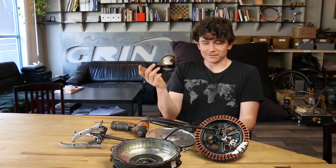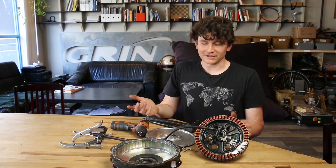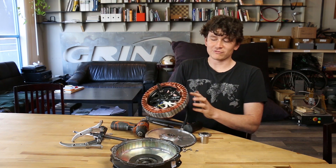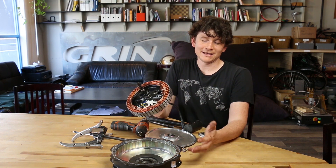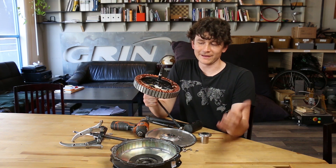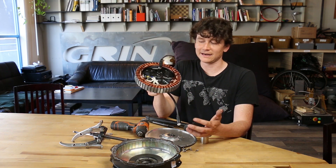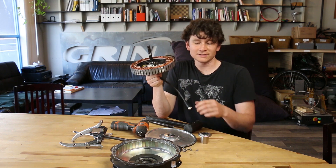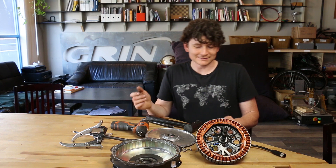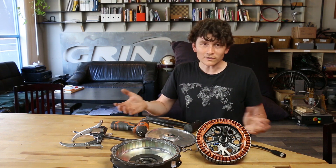When reassembling the motor it's exactly the same process in reverse, but you have to be really careful about how you reinsert the stator assembly into the rotor. Because of all that magnetic attraction, if you're not careful they can jam in and wedge at an angle. You can also pinch your fingers, so I'll show you one of the techniques we use here in the shop for the reinsertion of the stator into the strong magnets.